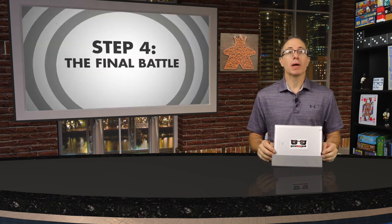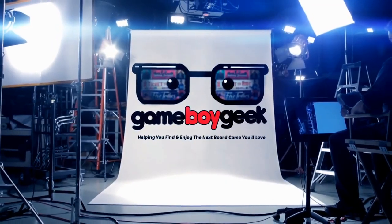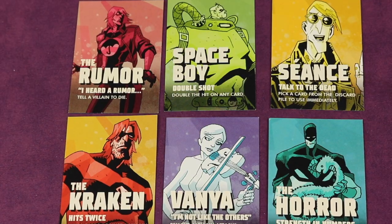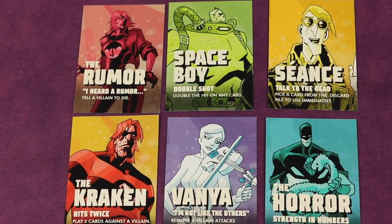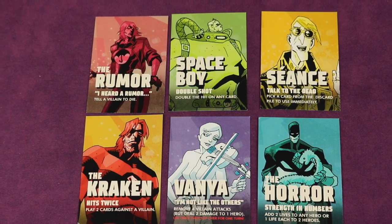You'll be attacking villains using hero-specific powers and playing story cards. If you're good enough you'll be able to make it to the final battle to try and win the game. It's on Kickstarter right now, so I'm going to show you how the game works. This is a Kickstarter preview so all the art and components you see here are prototype — you'll want to check the Kickstarter link in the description to see all the final art and components.